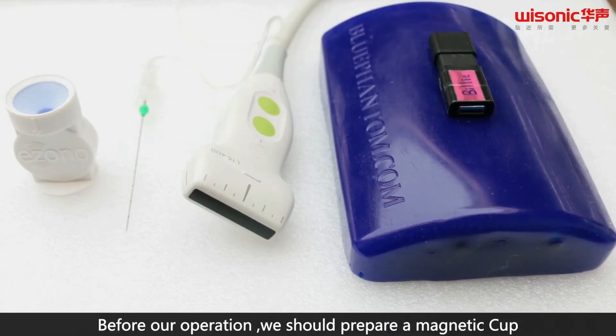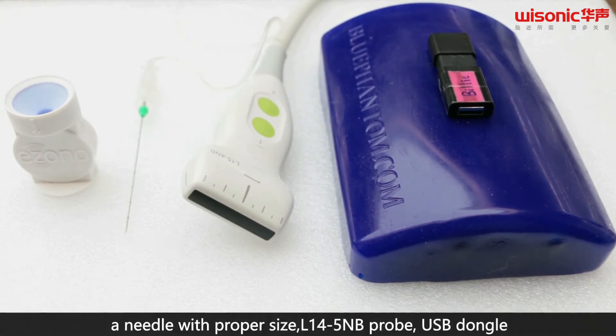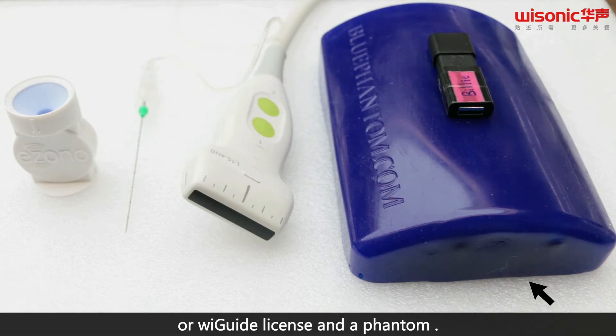Before our operation, we should prepare a magnetic cup, a needle with probe size, linear 14-5 NB probe, USB dongle or WeGuide license, and a phantom.